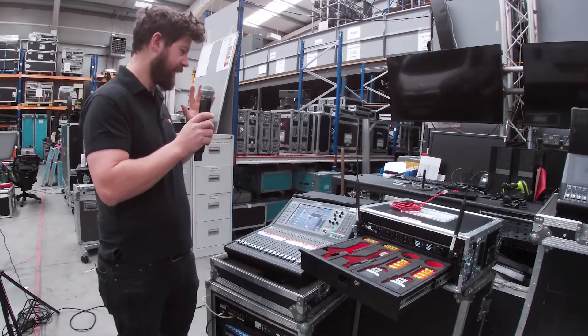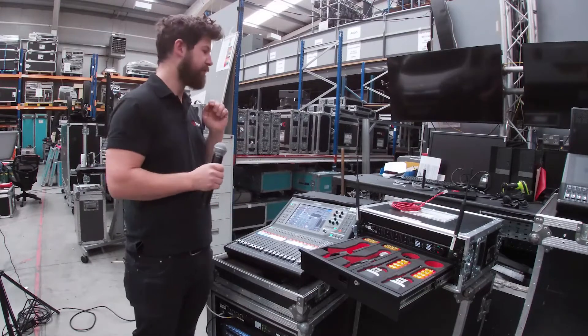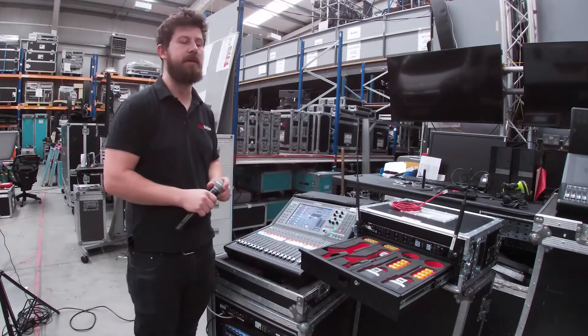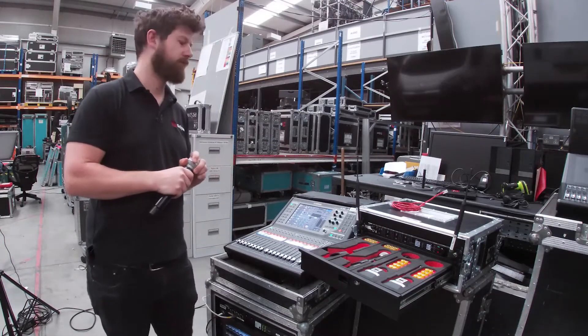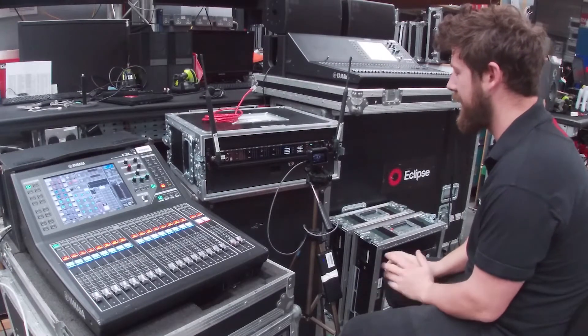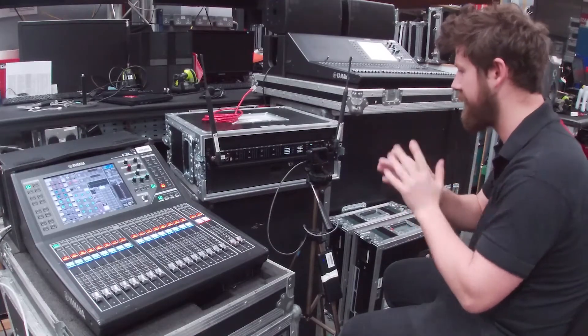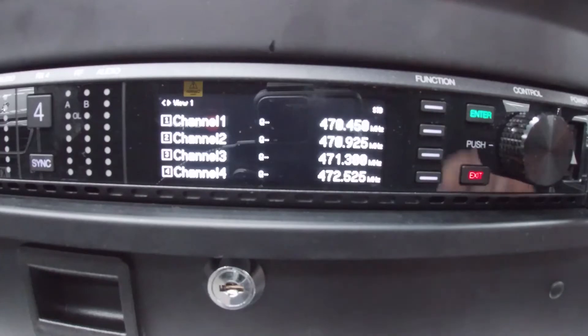I've got everything set here already on my console. Hopefully you're already familiar with setting up a QL1 or a Yamaha console — if not, there's a previous video I'd recommend you watch. The first thing we need to do as with any bit of kit is a factory reset. This means that any settings anyone has put on before are wiped off and we're starting from the same spot every time we set up.